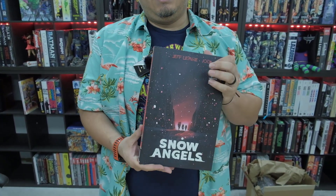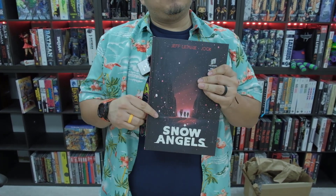So there you go — Snow Angels by Jeff Lemire. Get it at Organic Priced Books, guys, and keep an eye out for that review by Mitch. Check us out on YouTube and our podcast as well, and we'll see you guys in the next one.